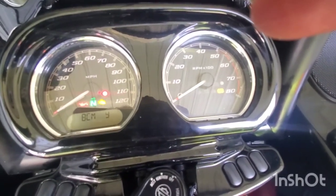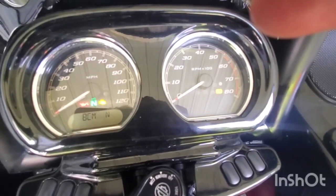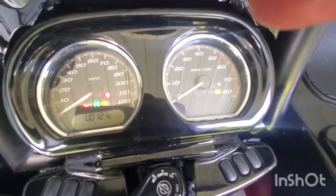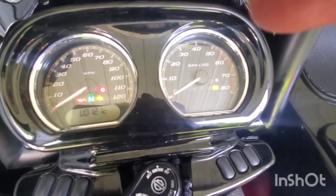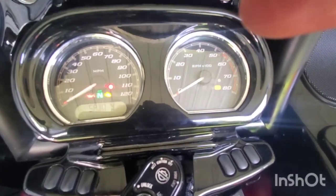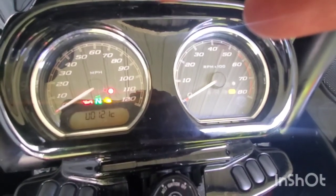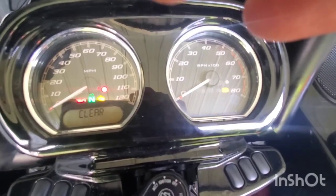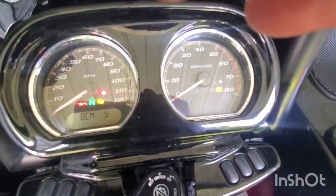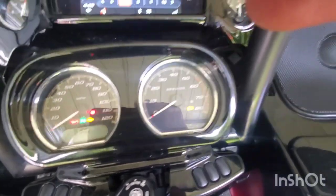BCM, let's try this again - U02121. That says it's gone. Wait a second - clear. That's back again. Come on, go away - nope. BCM is back. Well, it's the same code. Let's turn it off. That red light needs to not be there and the ABS needs to not be there.